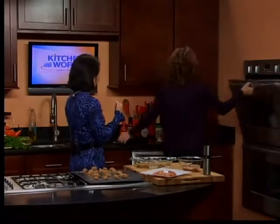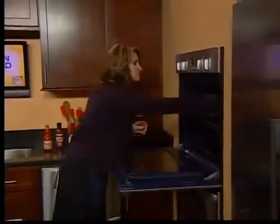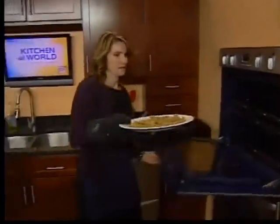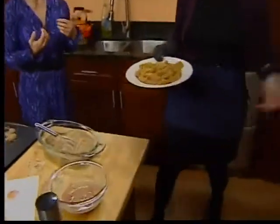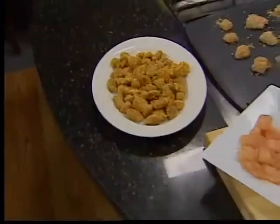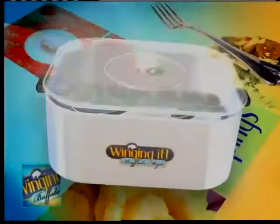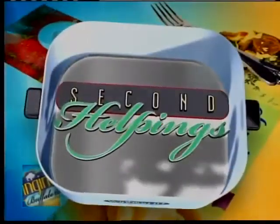We're going to pretend to put that in the oven and we've got some that we can pull out. Let's pull these out and show folks what this looks like. When we come back I'll try it. And Tracy is going to do a second helpings where she makes a dip. This is the finished product — when we come back I'm going to try it.